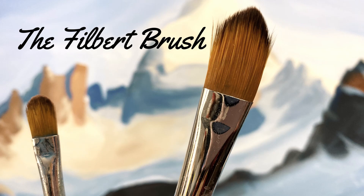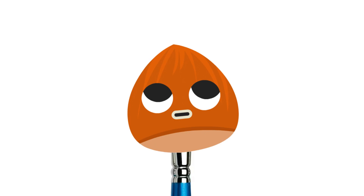Next, we have my most used brush in my own practice, which is the filbert. Filberts have a very rounded top edge and look somewhat similar to flats. And of course, this brush gets its name because it looks so similar to none other than the filbert nut.